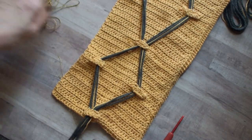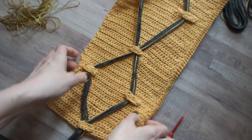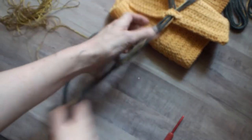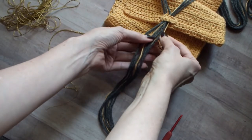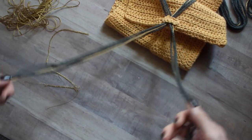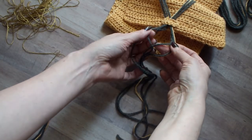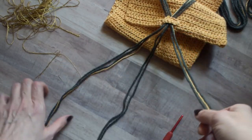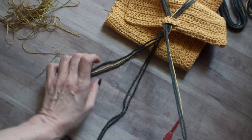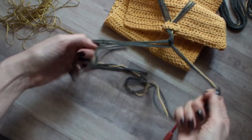And then to work the braid, you're going to divide up your strands. There will be three sections of two strands of the contrasting color, which is the gray. Two of those three sections will each have one strand of the main color. And then just braid it, fairly snugly — not too loose, not too tight.